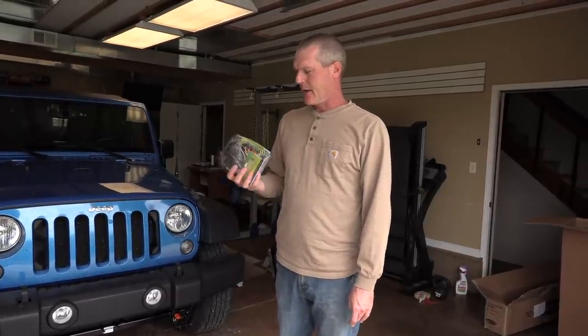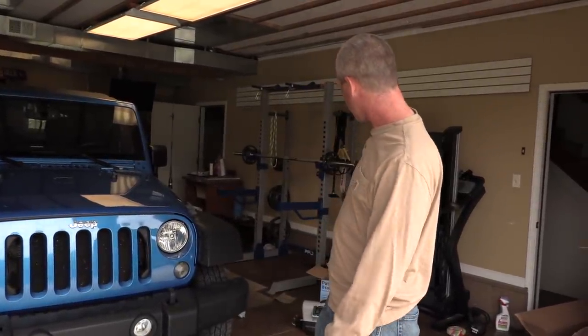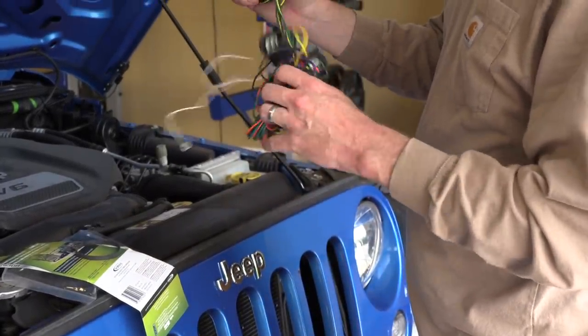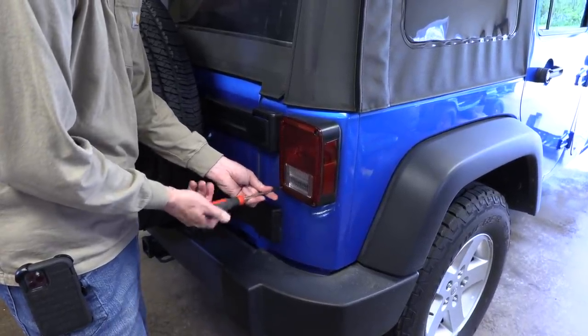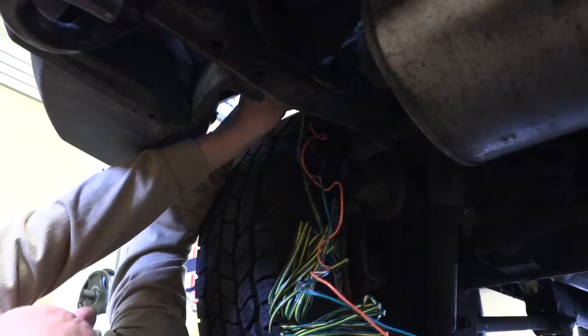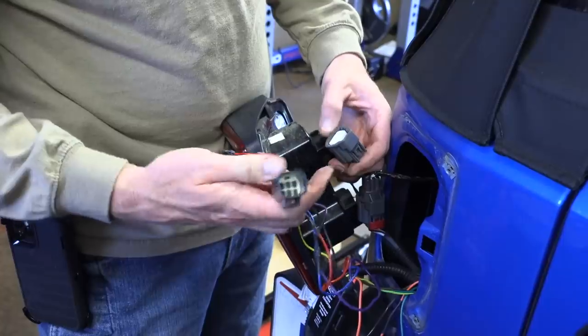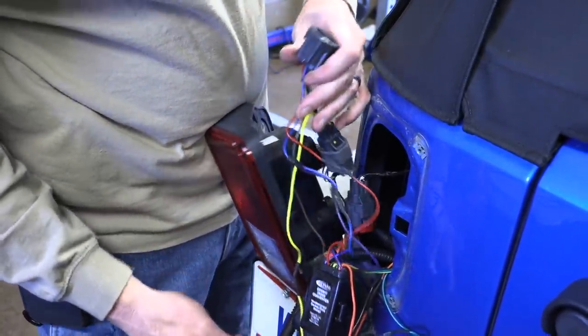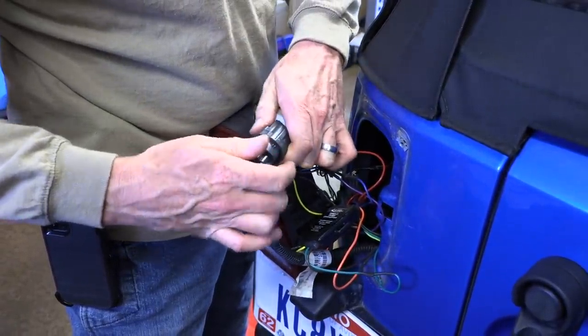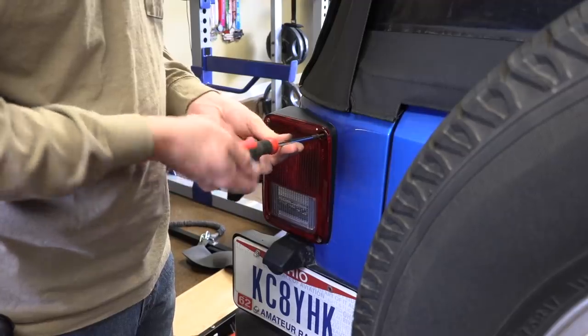It's done - well, sort of. The base plate for the tow bar is done. It took about 45 minutes and it really was not bad, once we found the loctite. Next I'm going to do the wiring kit for the lights and then set up the brake system. Maybe go for a test tow - we'll see.